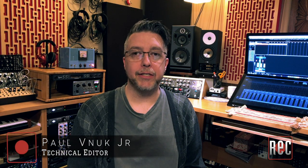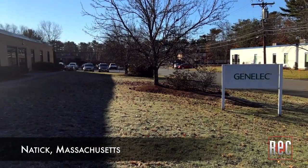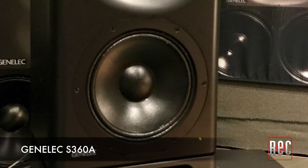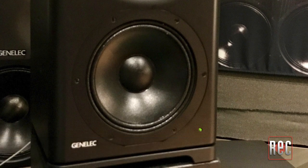Hey everybody, Paul from Recording Magazine. Recently I had the opportunity to travel to Natick, Massachusetts, to the US home of Genelec loudspeakers to check out the company's new S360A monitors. The S360A are part of Genelec's Master Series. In both size and power, it places them squarely in the mid and far field category, and honestly a bit too big for my personal mix space. Instead, I spent two days in Genelec Studio both listening to and mixing on these speakers, and you can find out my opinions and results in my review in the March 2019 issue of Recording Magazine.